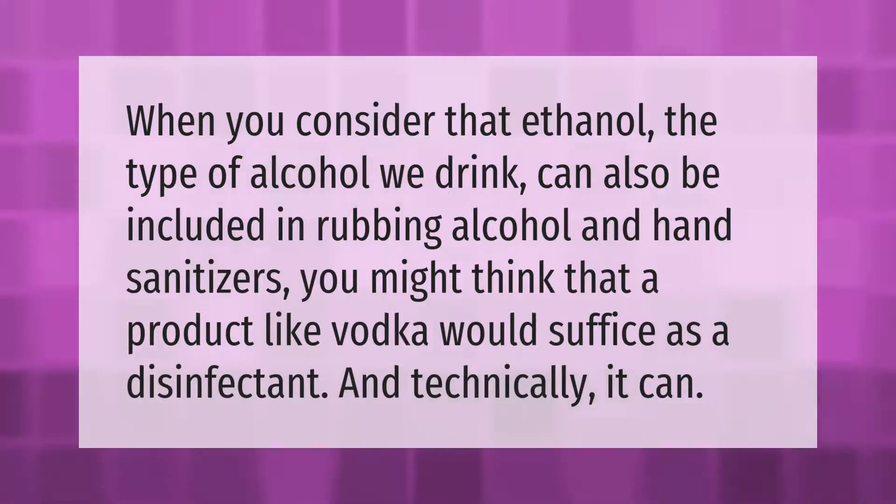When you consider that ethanol — the type of alcohol we drink — can also be included in rubbing alcohol and hand sanitizers, you might think that a product like vodka would suffice as a disinfectant, and technically it can.